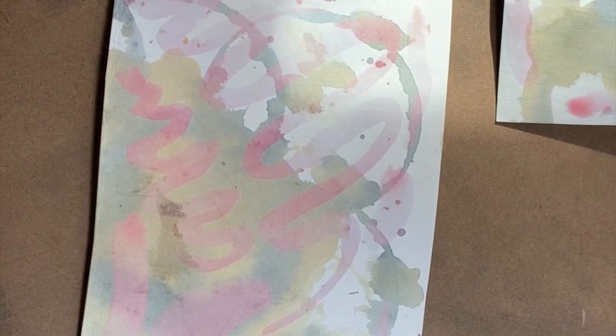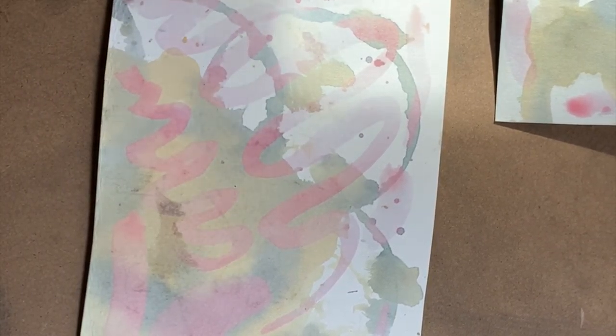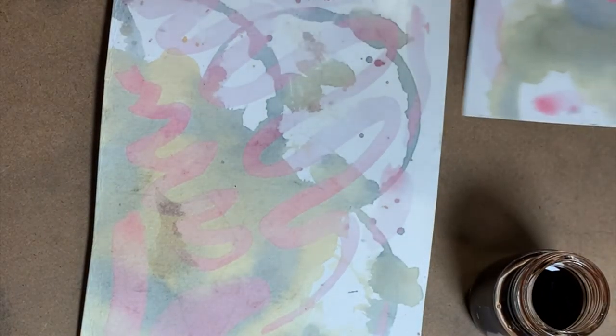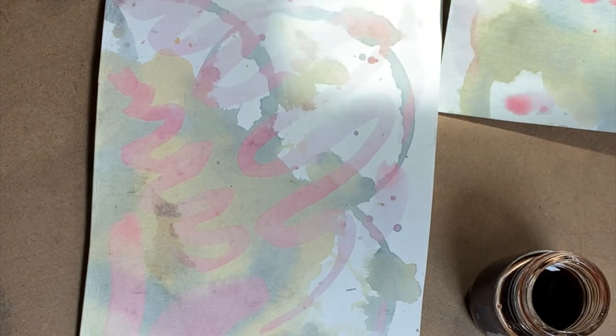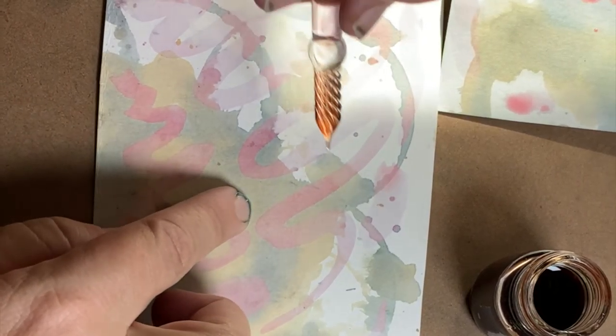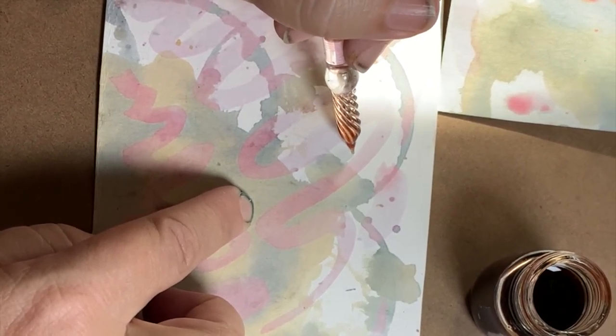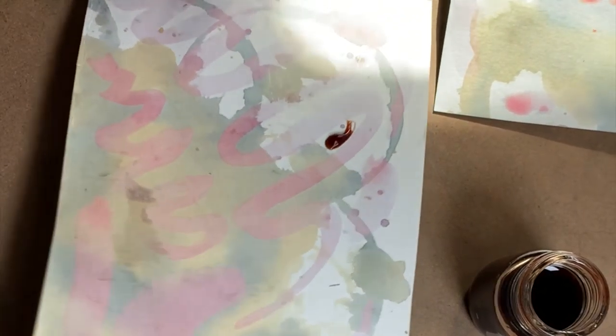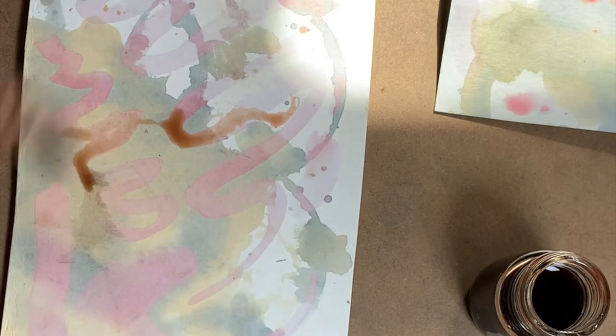I'm really curious whether it'll stay — that has faded out nicely. For the other one I said I wasn't adding anything else to it, but I have my avocado ink which I love — I'm still not going to add black because I think black would be too much, but I think the avocado ink is just what we need.